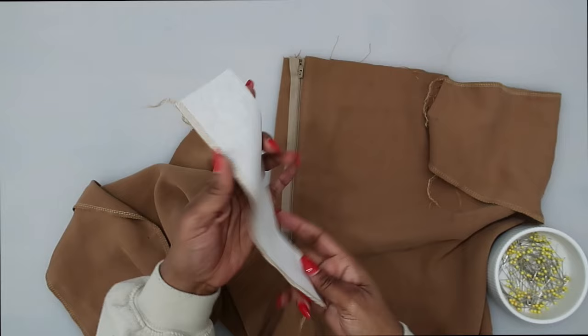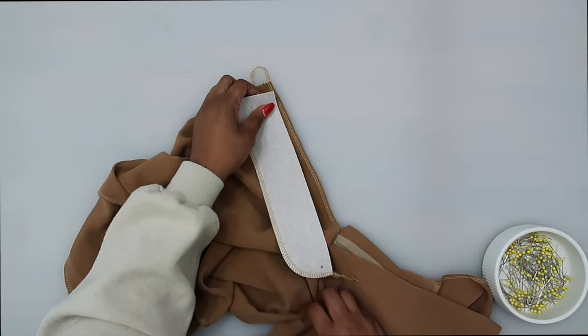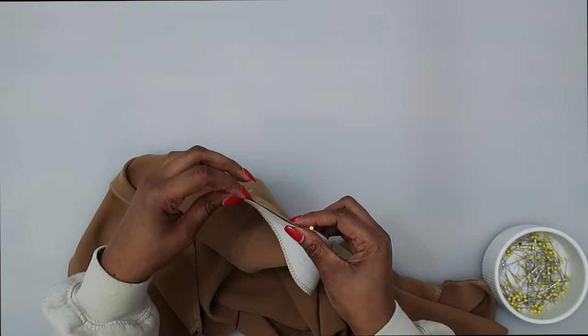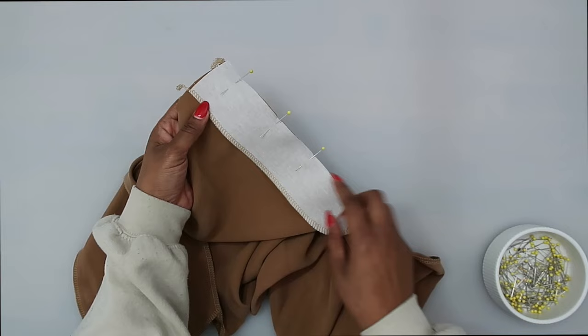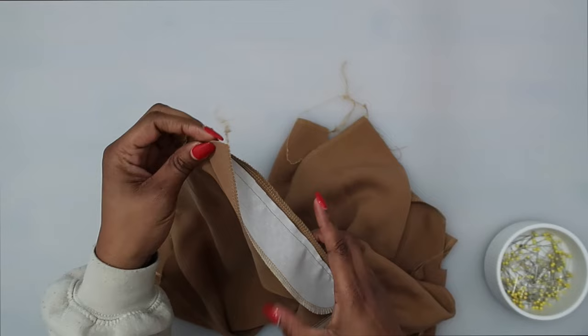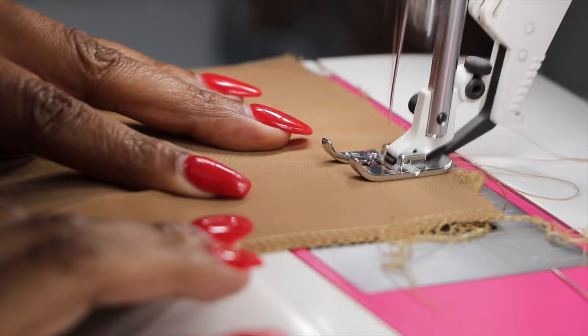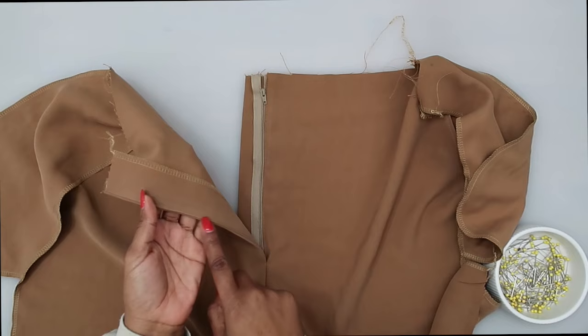Stitch and make sure that we stop at the large dot at a 5/8 of an inch seam allowance. Once the fly is sewn, trim down the seam, then do understitching on the fly — make sure your seam allowance is facing the fly. Now that the fly is sewn, understitching done, and pressed toward the inside, lap the right over the left — it should fall nicely without any pulling.